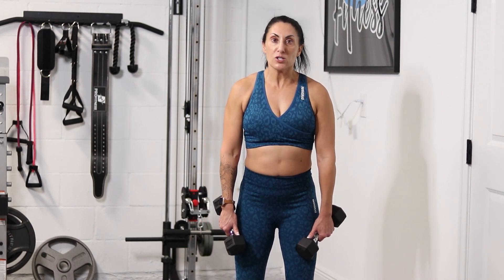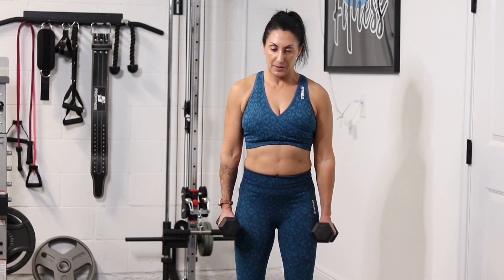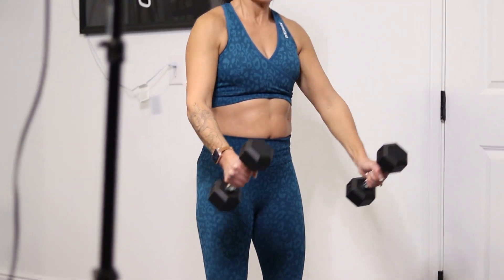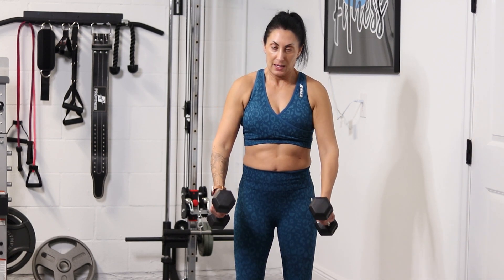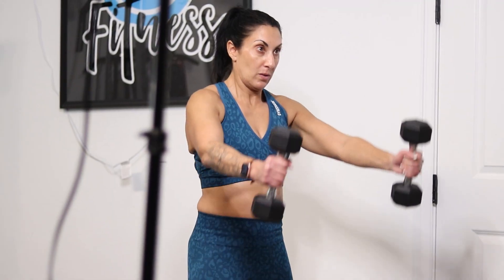Feet hip width apart, soft bend in your knees, keep that core tight, shoulders down and back. You're going to bring the weights up, back by your side. Exhale, inhale, exhale, inhale.